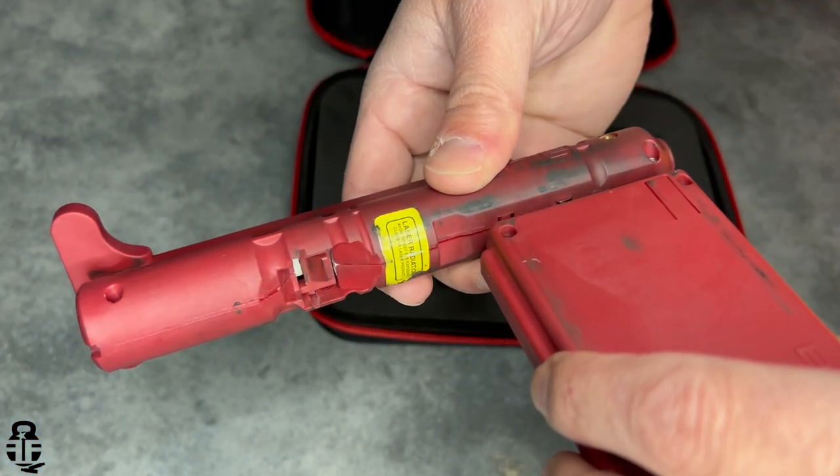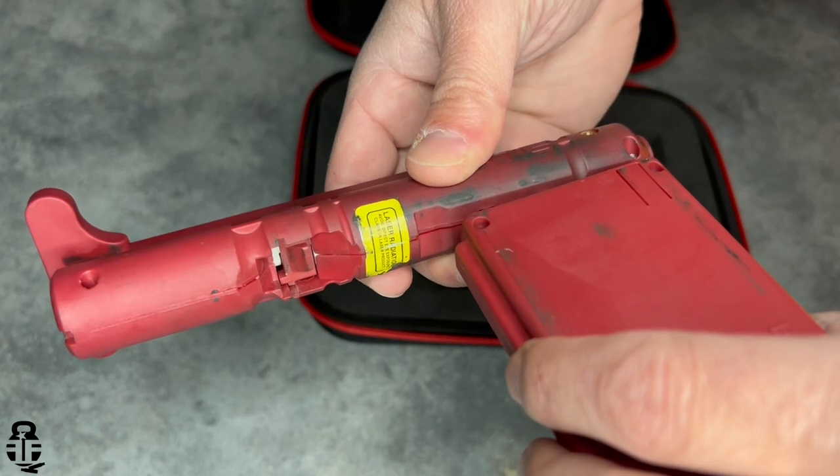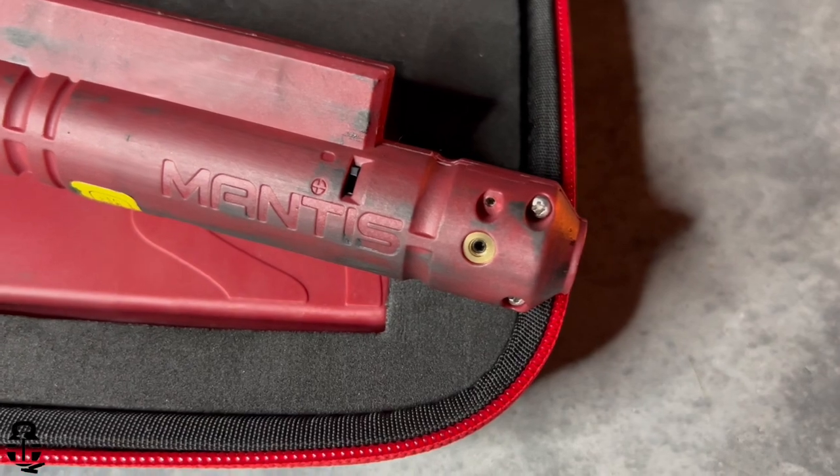The mechanism resets your trigger, and when you pull the trigger it forces a reset and a laser goes out to show you where your impact is. You're also able to zero this laser to your sight — whether iron sights or red dot — using these adjustments. Just take an Allen key and you're able to adjust elevation and windage.